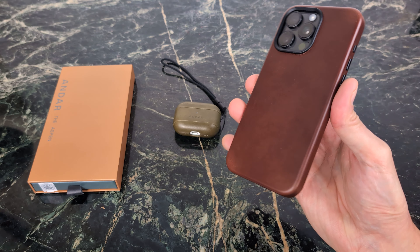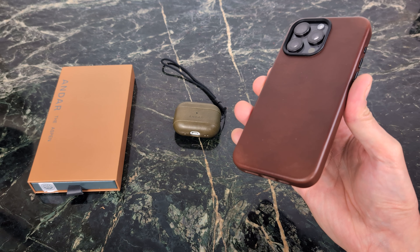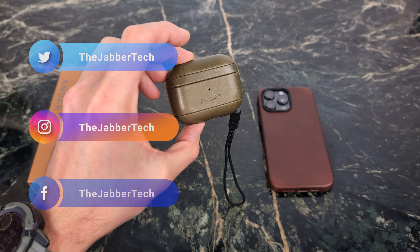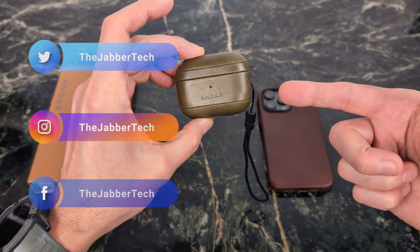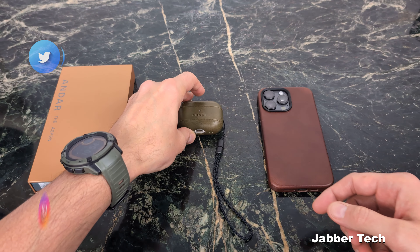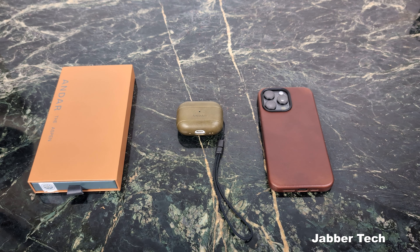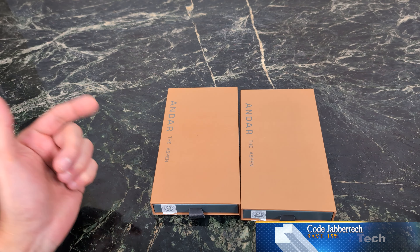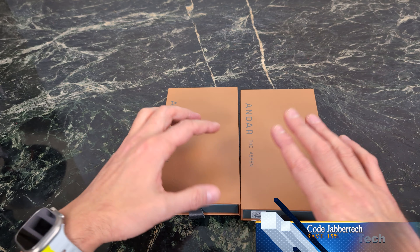I've been using Andar's Aspen full-grain leather case for the past 20 days on my iPhone 15 Pro Max, and I've also been using the capsule on my AirPods. I'm going to give you my thoughts on using this case as my daily driver. Spoiler alert — today we're taking a look at a premium — let me say that again — premium leather case from the guys over at Andar. This is their Aspen case for the iPhone 15 series.